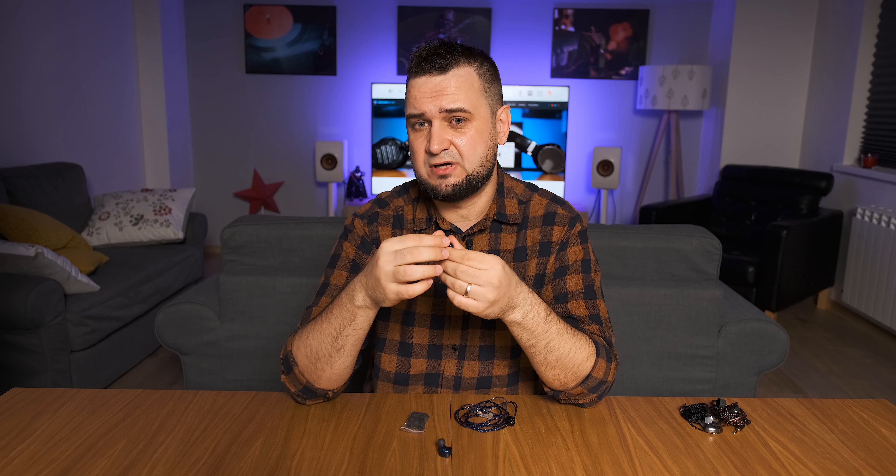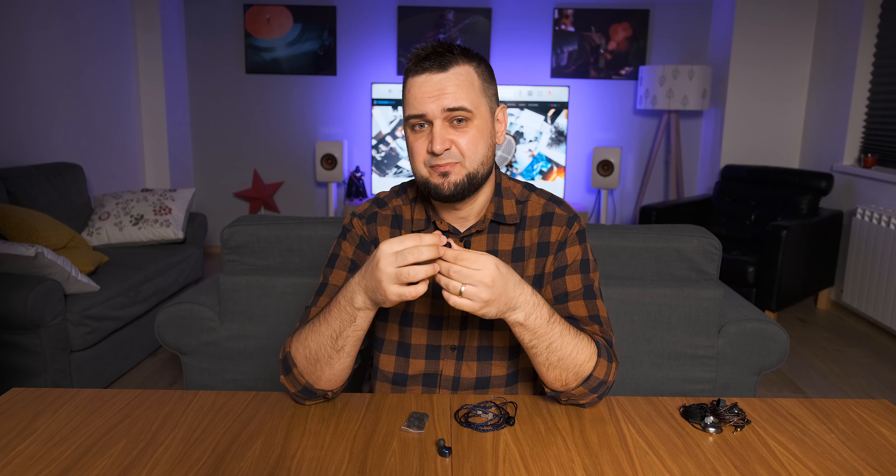In terms of sound performance, my overall impression is that the Starfield has pretty good impact and a really good speed of delivery — they always sound quite fast and quite articulate. I was quite impressed by the ability to wake up bass down low and have a quite natural, full-bodied mid-range.